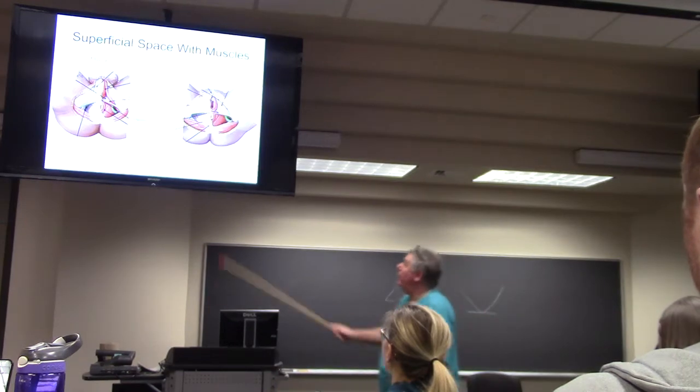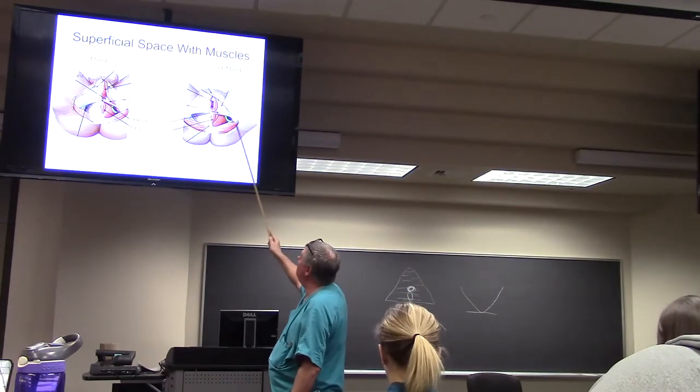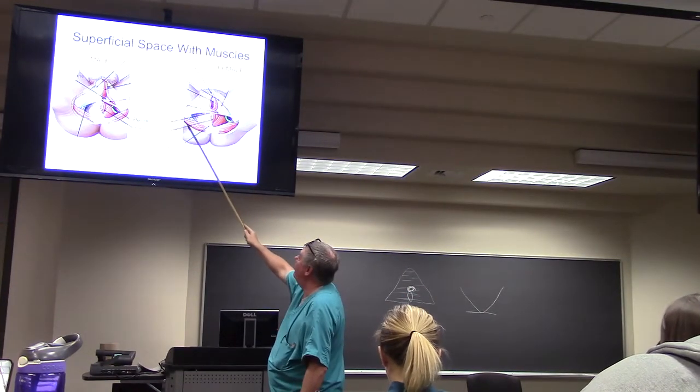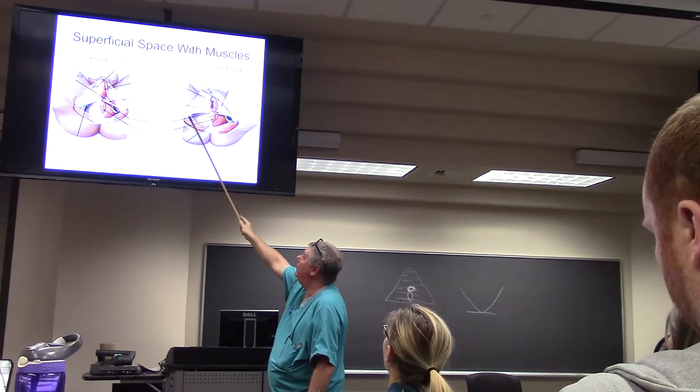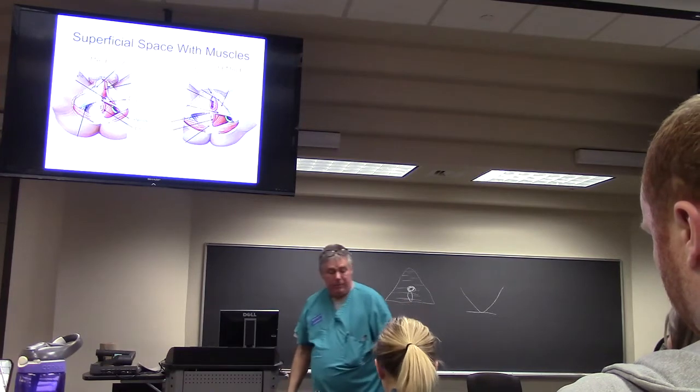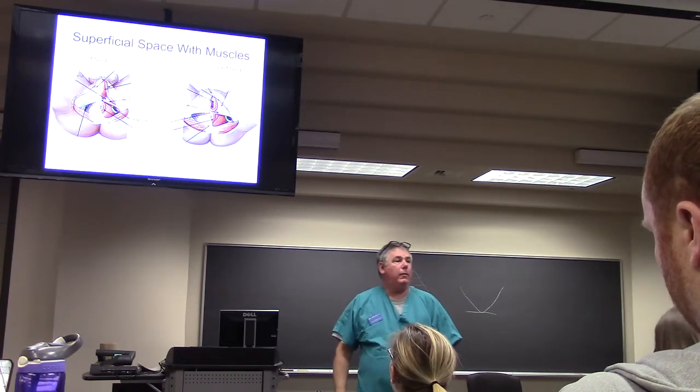This right here is the gluteus maximus, which we're going to take off today. You can see the sacrotuberous ligament right there — you'll see it better when we remove the muscle.